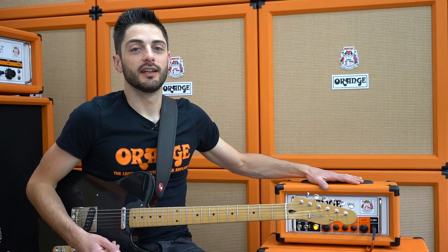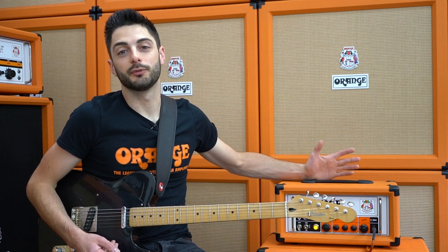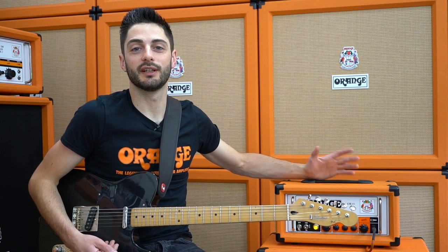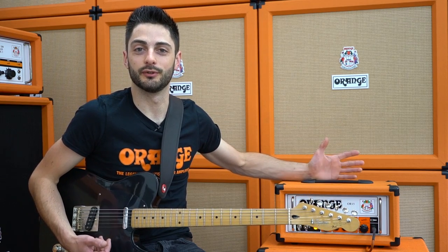Here I've got an OR15, it's a single channel 15 watt EL84 amp. It's got a four stage preamp that can do everything from clean to high gain saturation, and at the moment I've got it set completely clean, so I can show you the simplest way to get a second channel from a single channel amp.